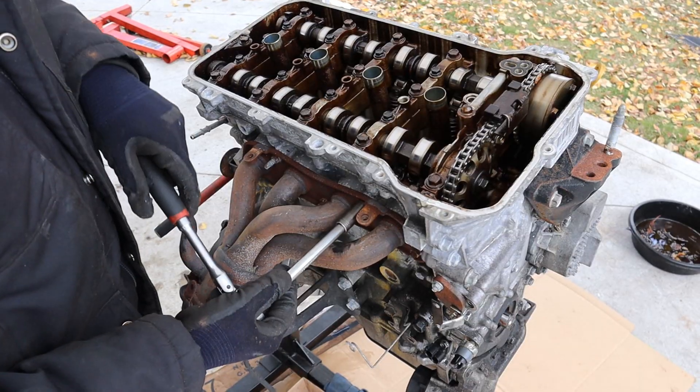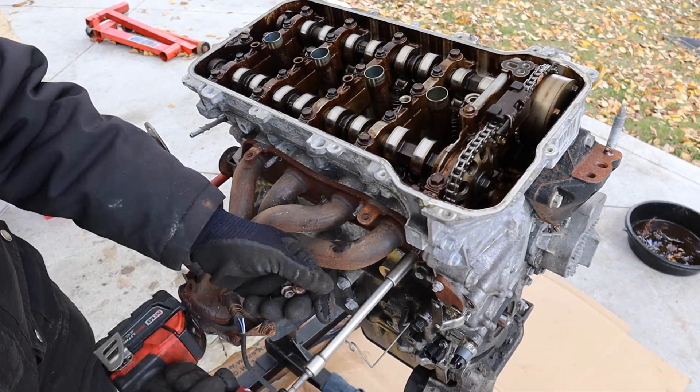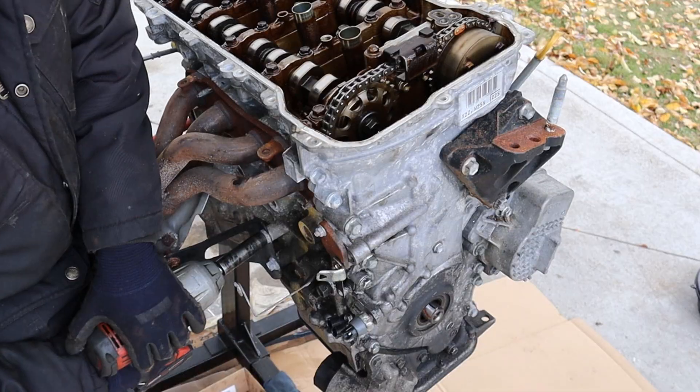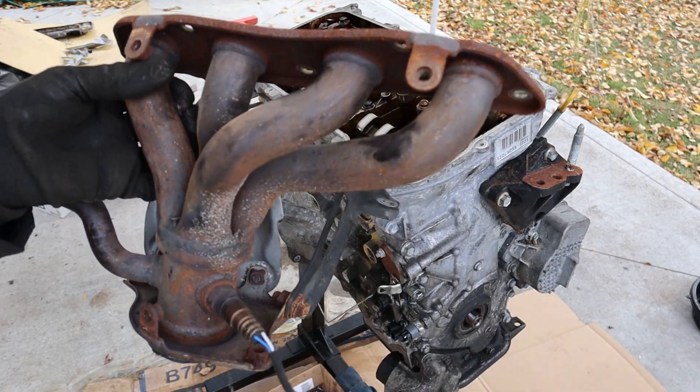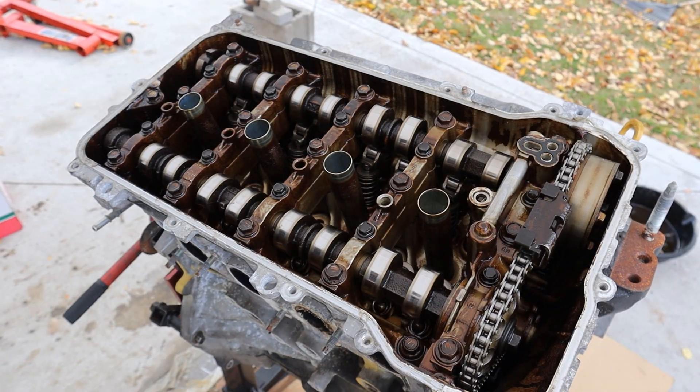Exhaust manifold is a 12mm. I've got two 14s here. This is actually a 4-to-1 exhaust manifold, not a 4-2-then-1. Such a simple engine — we just got a bunch of 12s and 10s to get the cam caps off.